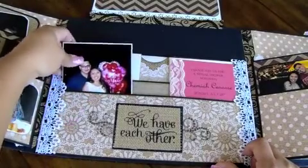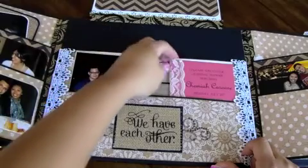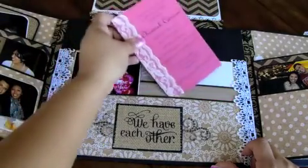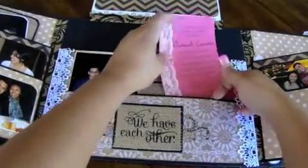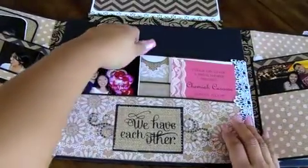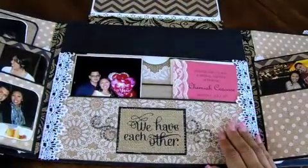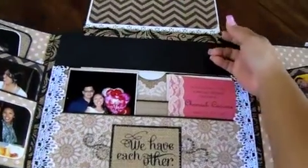And then in here there are some more pockets with some photos and photo mats. I added their little bridal shower invitation to it as well. There's a lot of space in here where they can add their own pictures. Back here is just a pocket where she can hold some cards and whatnot.